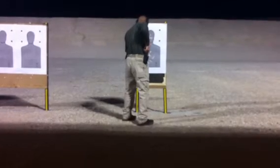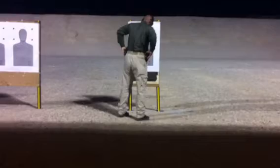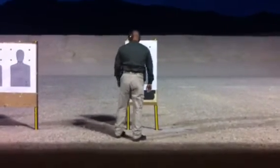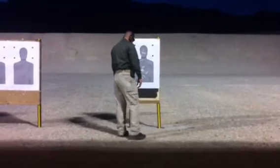Alright guys, so this is a contact exercise. Multiple engagements, multiple adversaries, guys on the move, different positions, different lengths. He's going to be using roughly this target, maybe another one as well, but we're going to be calling out positions for him to use for those tactical advantages.